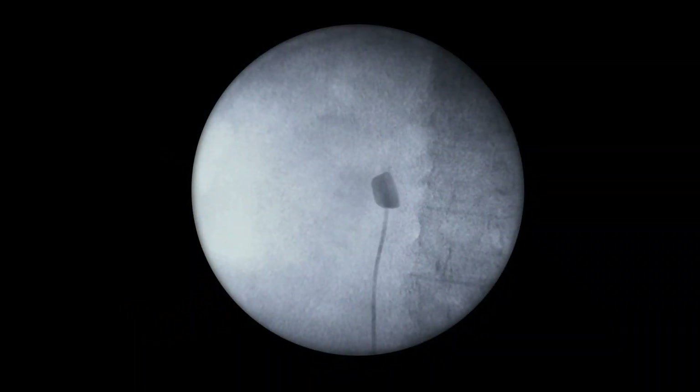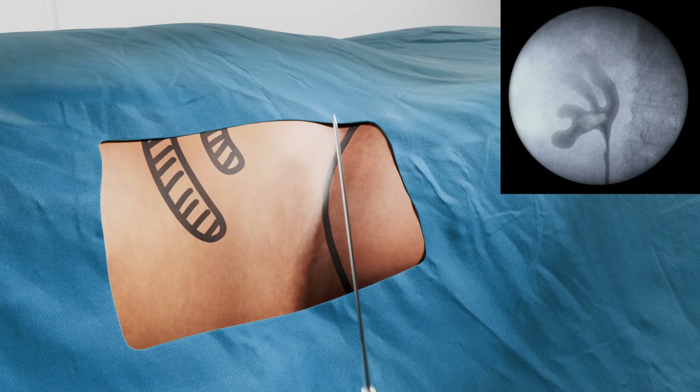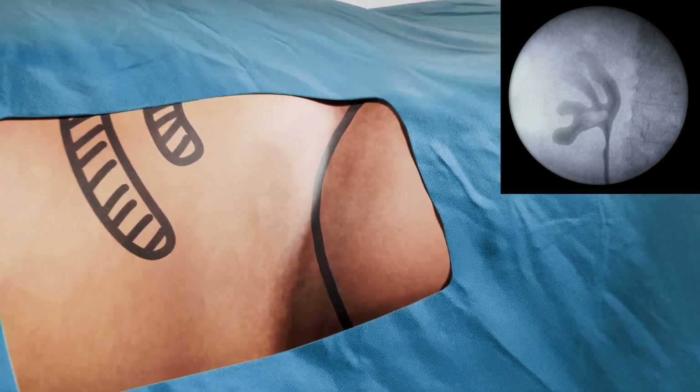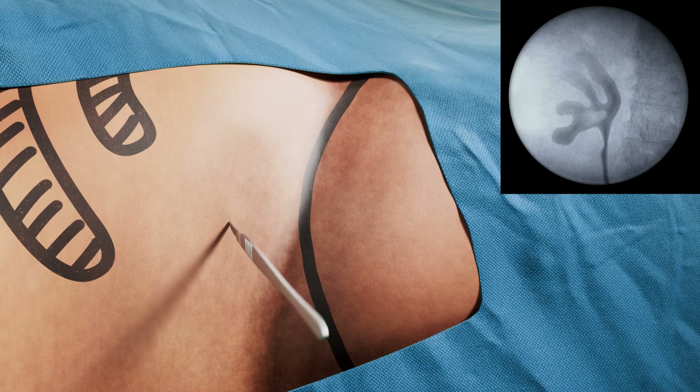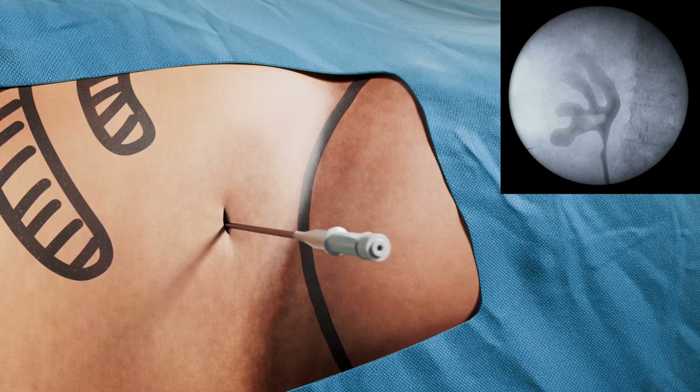Contrast is administered into the patient to locate the kidney stone. A needle is placed on the patient to see if it will hit the tip of the lower calyx. The surgeon will enter above or below the 12th rib. A small incision is made, and the desired calyx is punctured with a needle.